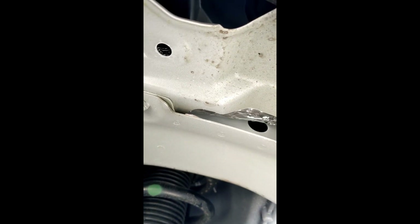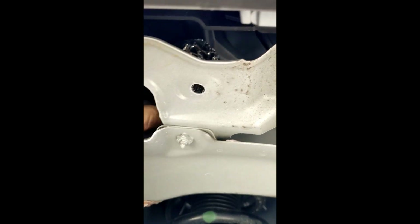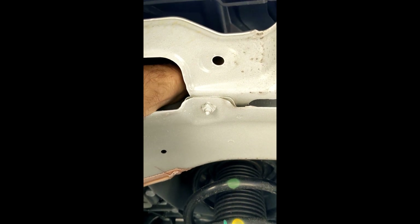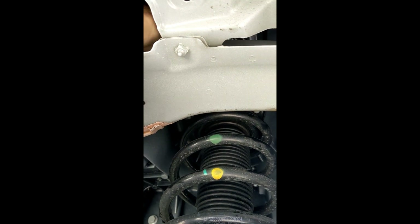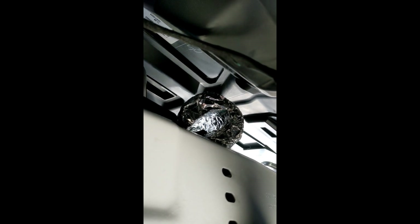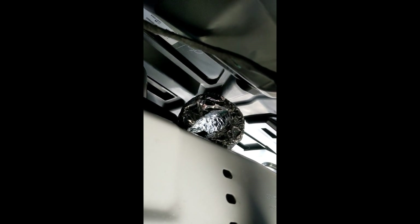I'm going to flip it up and over and hopefully it will fit over that little ridge. There I am — I'm over the ridge now, just going to find the opening. Okay, this is the approximate location, I'm going to kind of mush it in there while I'm not videoing.